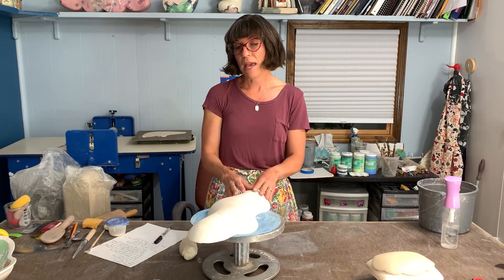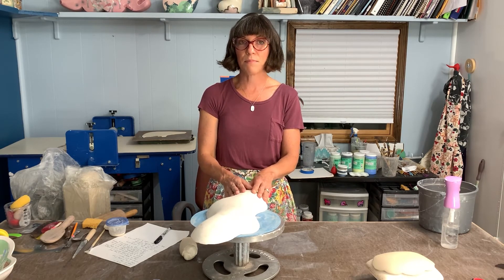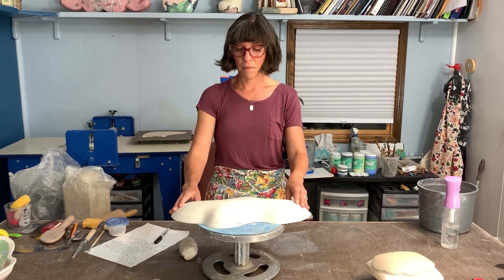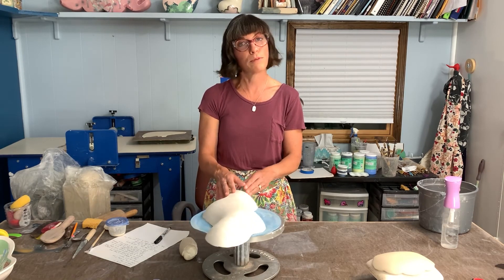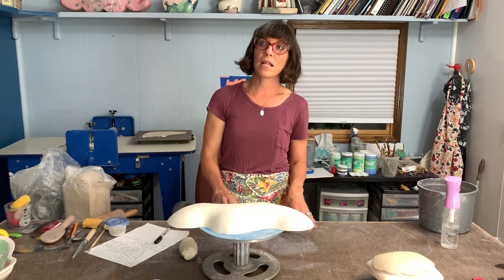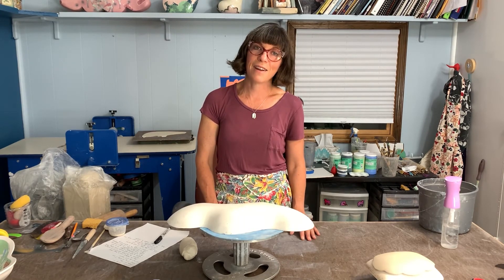I personally make a lot of sculpture. I love making pots, but a lot of my pottery is used as surface development for my sculptural work. If you look up my work, you're going to see a lot more sculpture, but you will definitely see a lot of the surface work that I'm going to be showing you.